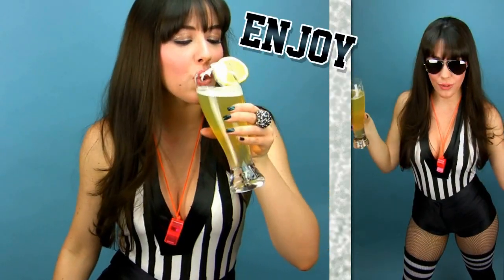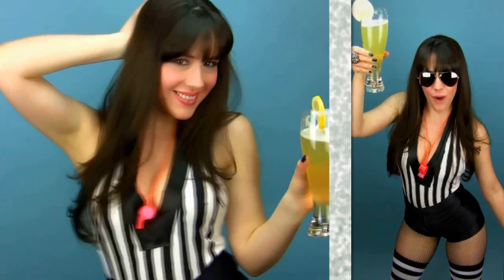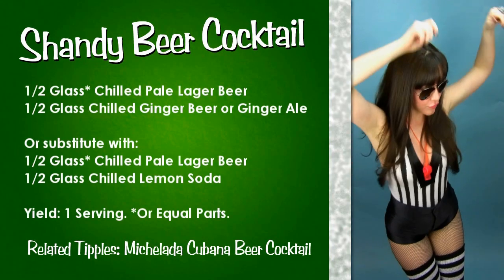Now you're ready to sip, chug, burp and enjoy. Here's the recipe for a shandy beer cocktail.